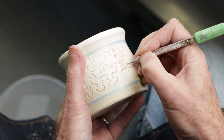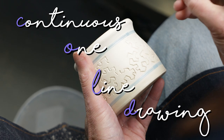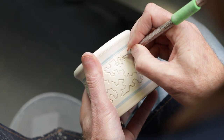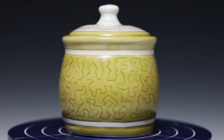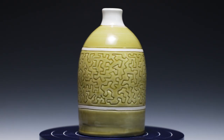We'll be exploring a clay technique called cold carving. The cold in cold carving stands for continuous one-line drawing, and this video will feature my husband Jim who's become somewhat proficient in this technique. Here are a few examples of his work. For this video, we're gonna trade places — I'm gonna be behind the camera and Jim's gonna be doing the demonstrating.